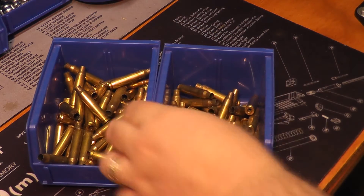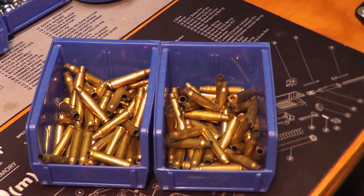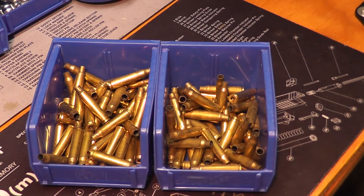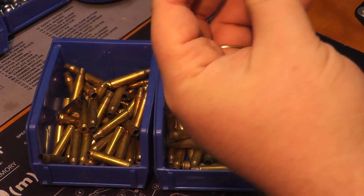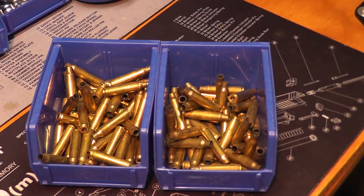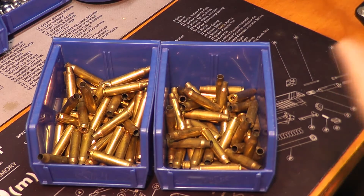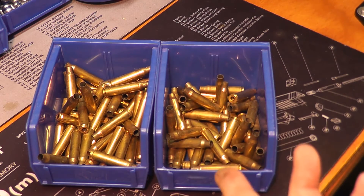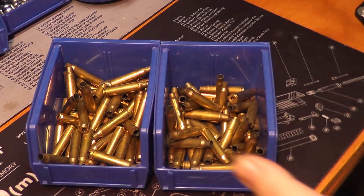Most of this brass, with the exception of maybe 40 or 50 rounds, was all picked up after the police got done. There's some nasty-looking stuff that may have been sitting for a couple of days. We're going to spare you the details of the tumbling process since I've covered that in a previous video — I basically wanted to show this because somebody asked how well it works on 223.